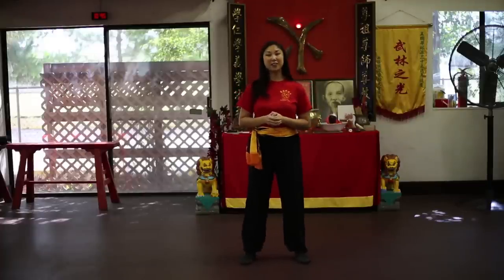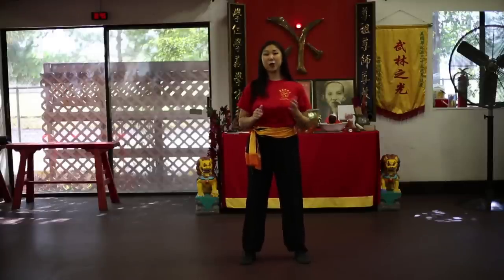Today's episode, I'd like to discuss what I consider the number one basic for Kung Fu, and that is the horse stance.